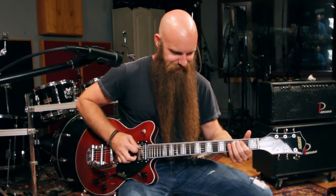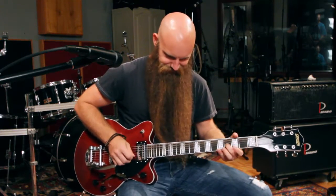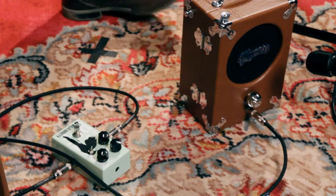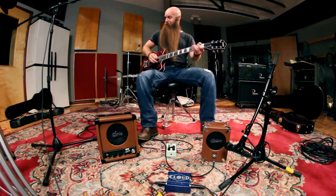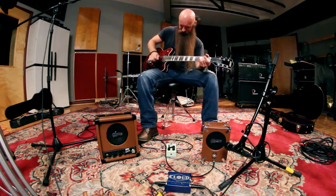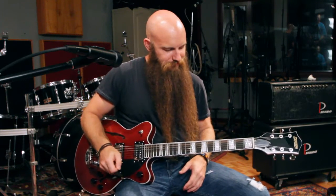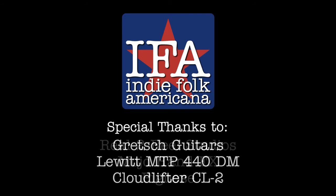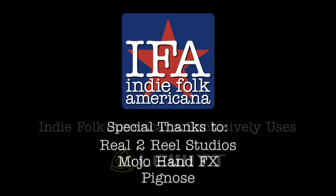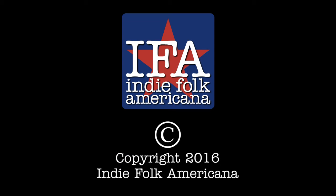I'm going to kick off the Gretsch Streamliner. I'll see you next time. Thank you.